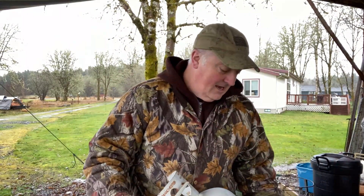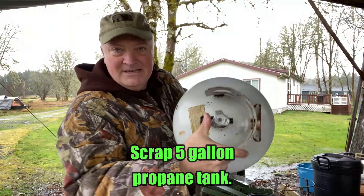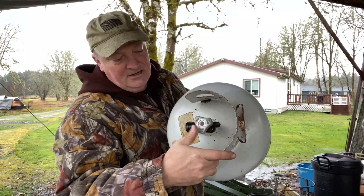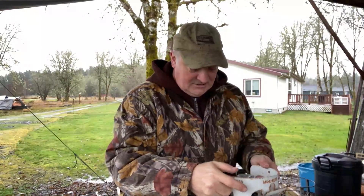Hey guys, hope you can hear me over the rain. I am going to pull this fitting off of this propane tank and turn this propane tank into the bottom part of the stove.